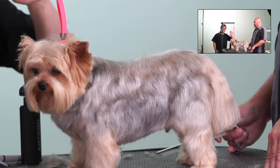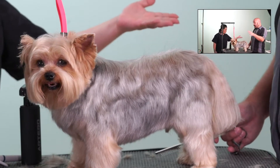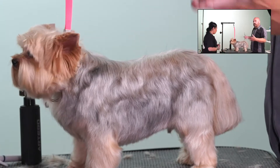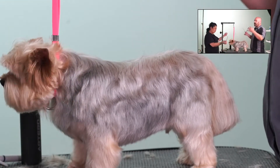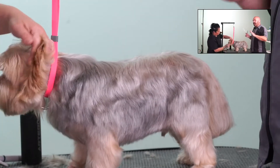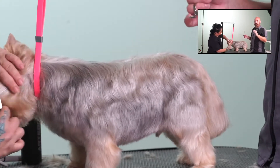Now, if you have a big doodle that's got one of those combination coats — some wavy and some undercoat in there — use chunkers on that to get through the thick coat, and then finish it off with a nice thinner to get a nice finish. It absolutely has its use in that context.